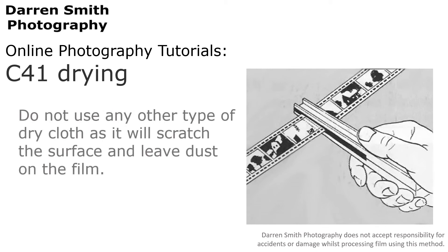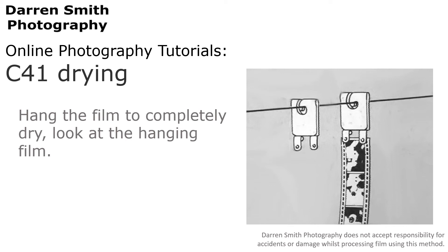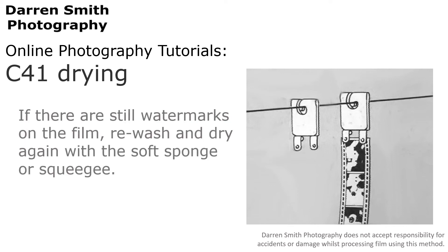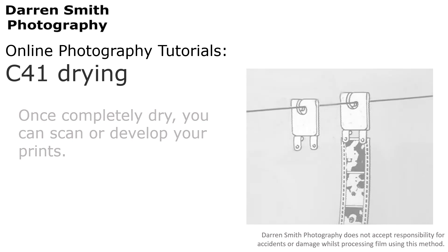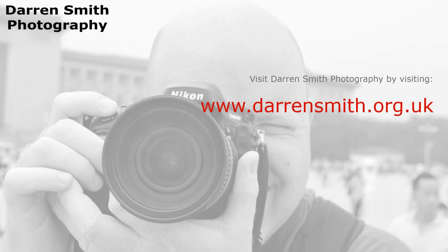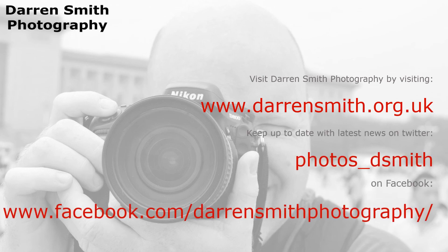Try not to use any other type of dry cloth as it may scratch the surface and leave dust on the film. Once you have done this, hang the film to completely dry and look at the hanging film. If there are still watermarks on the film, wash it again in clean water and dry it again with the same soft sponge or squeegee. It's now time to leave it to dry, and when it is completely dry you can then scan or develop your prints. I hope you have enjoyed watching this video. Please feel free to check out more at darrensmith.org.uk or on YouTube, Twitter or Facebook. Thank you for watching.